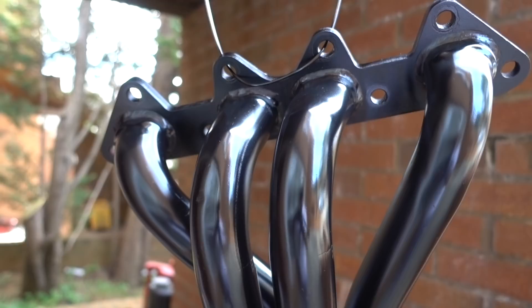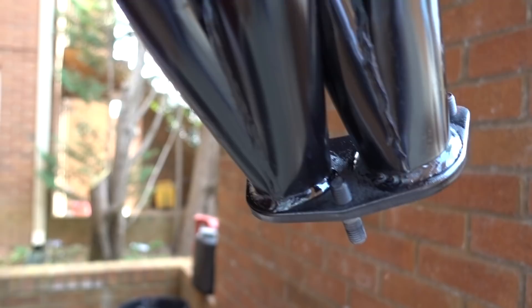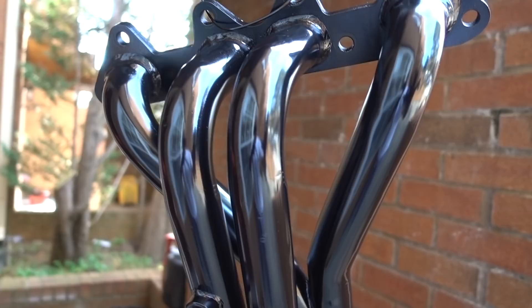I reapply the second coat, waiting five minutes between coats, and everything looks really good on both sides. We finished painting four coats and it looks amazing. I just finished about 10 minutes ago — I gave it four coats and I'm going to wait until tomorrow to put it back in the car.